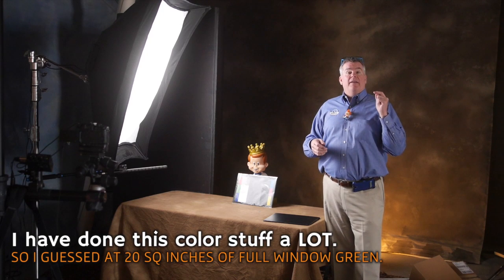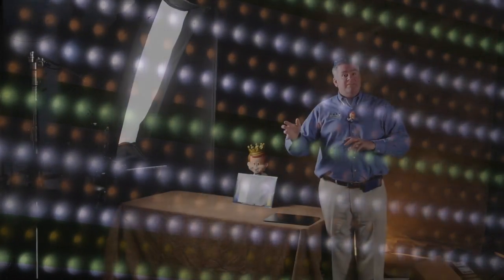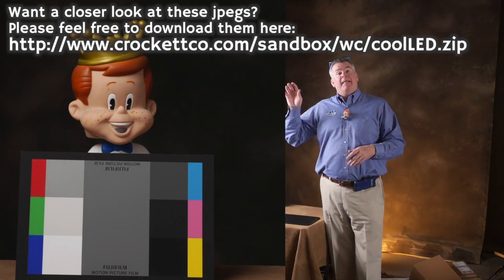I estimated it was going to take 20 square inches of full window green gel to absorb that magenta bias. So I cut up the strips, put them on top, just taped them in place over my two light panels, and remeasured. I shot the same card with the same camera, same conditions, and found out I was much better but still needed a little bit more — maybe 50% more. So I went to 30 square inches of full window green gel on my light panels in order to make that work.